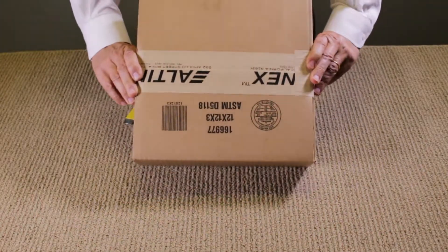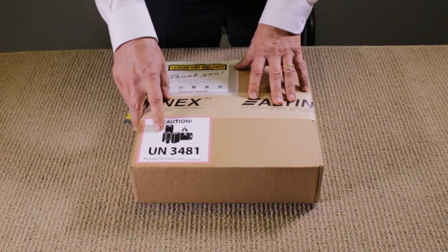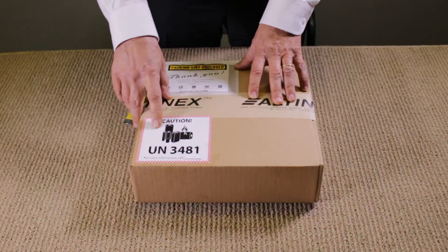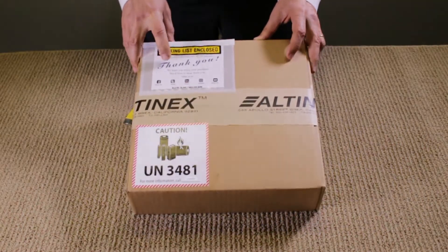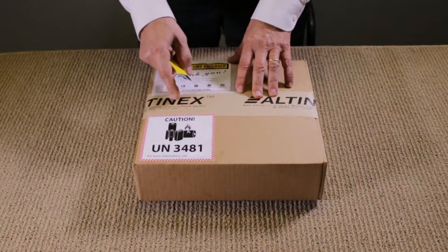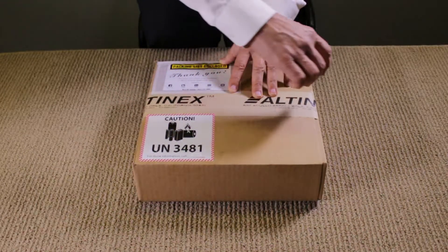This is how it would come to you. It's packaged in a cardboard box. There's a label here that says there's a lithium-ion battery inside. There's a packing slip attached right here. You can see this is Altinex tape, so you know it comes directly from Altinex. I'm going to go ahead and open it.